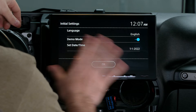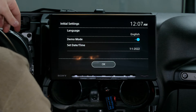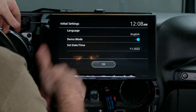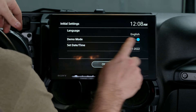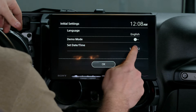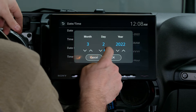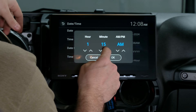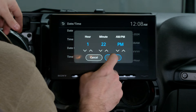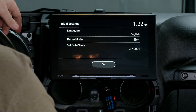You can see it loaded super fast once we powered it on. The first screen it's going to come to this first time is the initial setting screen — this is where it gives you the option to set your language, turn demo mode off, and set your date and time. Language we're going to leave in English. Demo mode, we're just going to toggle to the off position. Today's date is March 7th, 2024 and it is currently 1:22 in the afternoon. We'll leave it as month, day, year format in a 12-hour clock. We're going to go back, everything is correct, and we're going to hit OK.